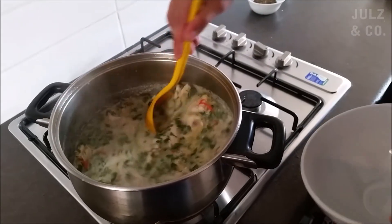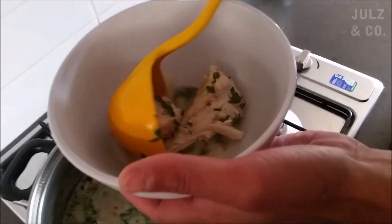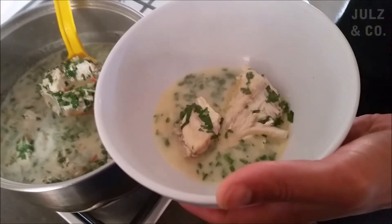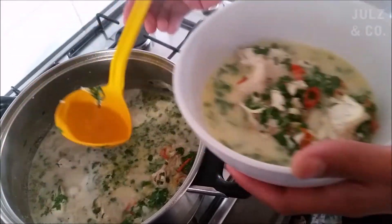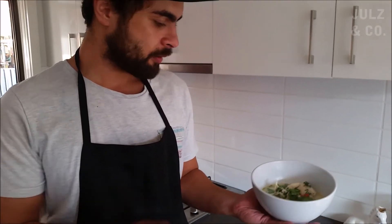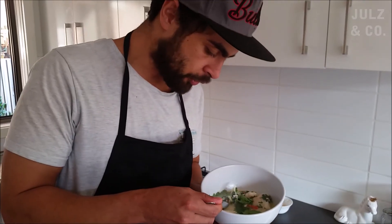Got a little bowl, got a ladle — just going to get some of this fish up in here. Isn't it beautiful? Beautiful and delicious. Fijian-style fish soup. Mmm, it's good, smells good. Tastes even better. Enjoy.